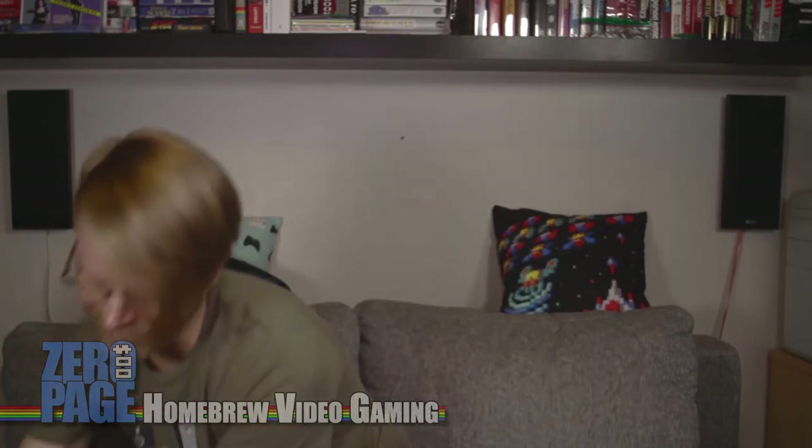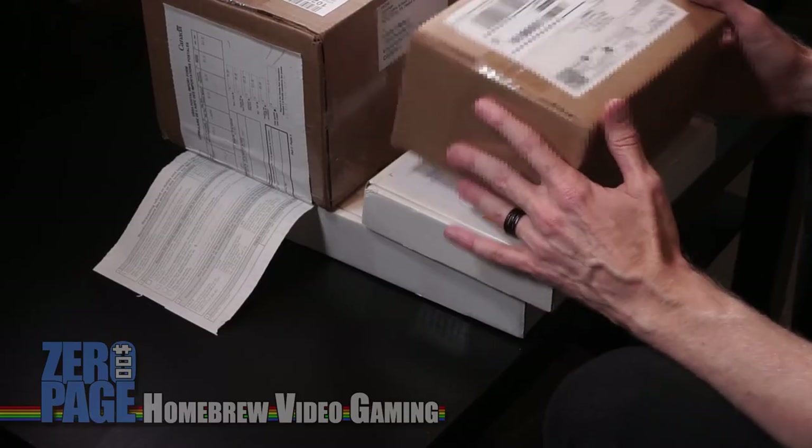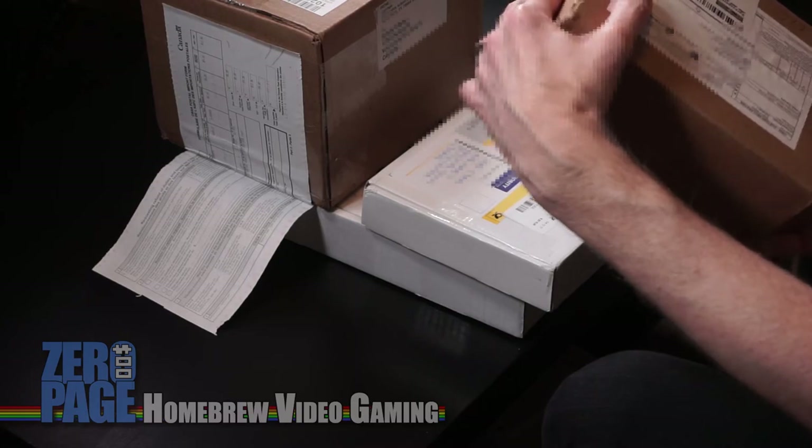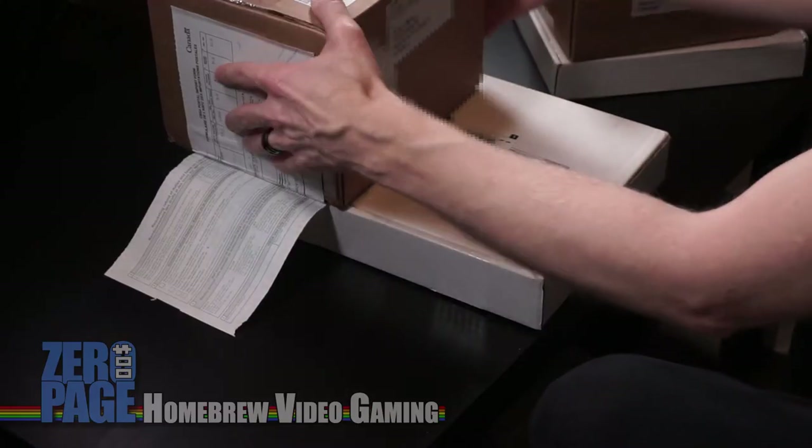Hello and welcome to Zero Page Homebrew. Today we're going to be doing some unboxing. I love it when packages come to my door — it's like Christmas, but it's not Christmas, it's just random packages. I paid for them, but it's still fun. These are all new homebrew games. I'm very excited to take a look at them. Let's start with this bottom one here.